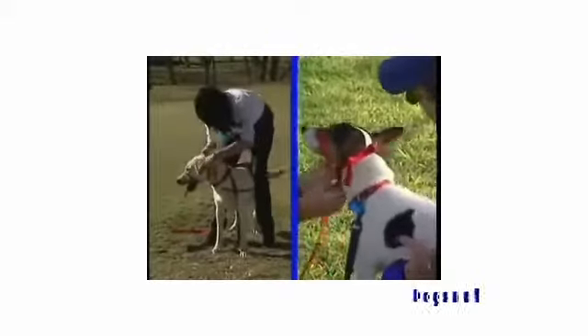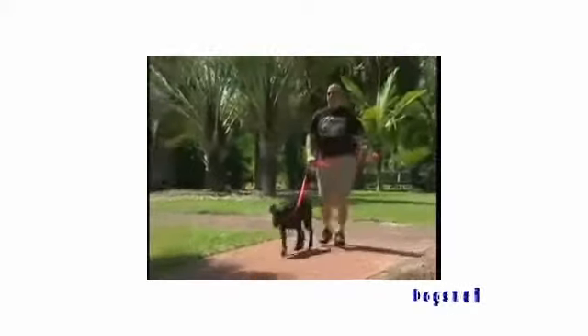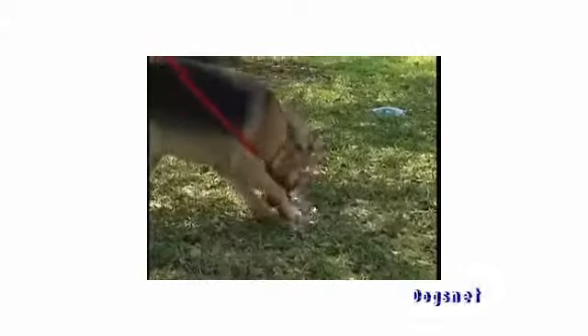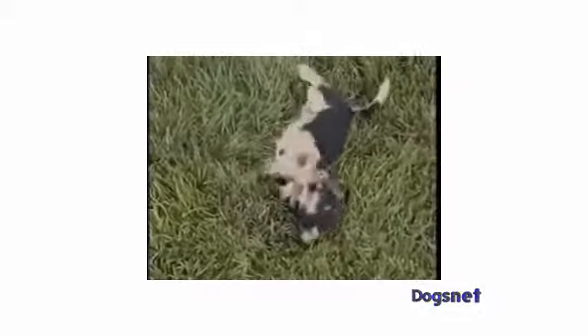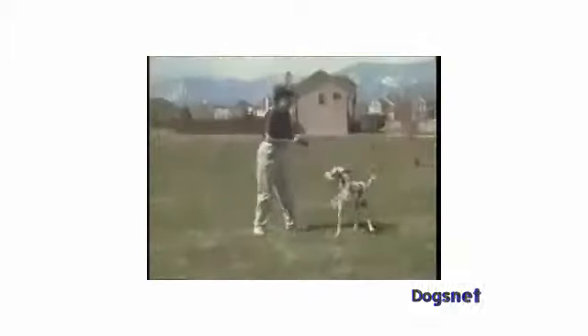Dogs come in all different shapes and sizes, and their first reactions to the Gentle Leader can be just as varied. Many dogs accept the Gentle Leader immediately without any fuss. For others, the new sensation of wearing something on their face feels a bit strange at first. They may react by pawing, rubbing, rolling on the ground, opening the jaws wide, or standing up on their hind legs. These are the same kinds of reactions a puppy has the first time it wears a collar, or the first time a foal wears a halter. Some dogs react for only a few minutes, while others may carry on quite a bit longer.